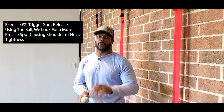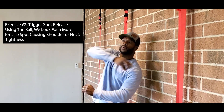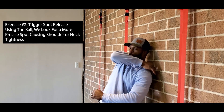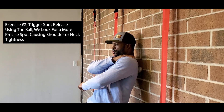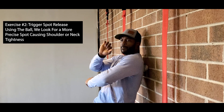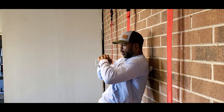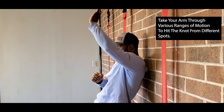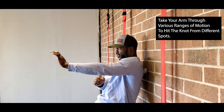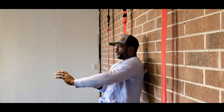Exercise number two: we're going to use the lacrosse ball to get a little more fine detail. We're going into what we call trigger point therapy. We're going to find a spot where we have a little bit of soreness in that shoulder — maybe it's our trap, maybe it's our scap — and just sit that ball in there. We want to think about breaking up this tissue, pushing into it. Then I add some movement in my arm, taking it different ways through the ranges of motion. Sometimes you're going to feel that certain spots as you move your arm through it create a little bit of pain.